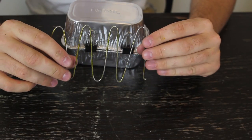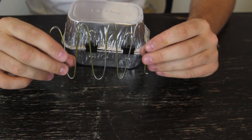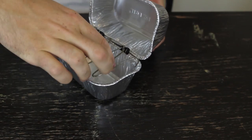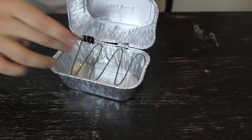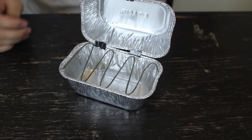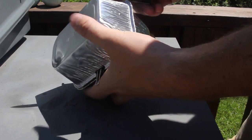Then you want to grab a coat hanger or a wire and just bend it up like that, so it will fit right here. So whenever you're going to put your meat, hot dog or something, you can put it right here.